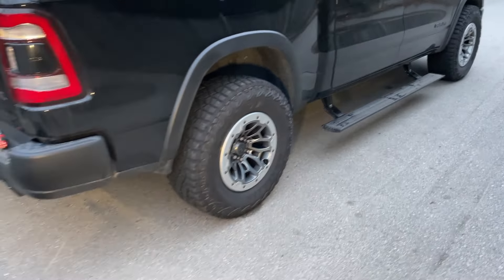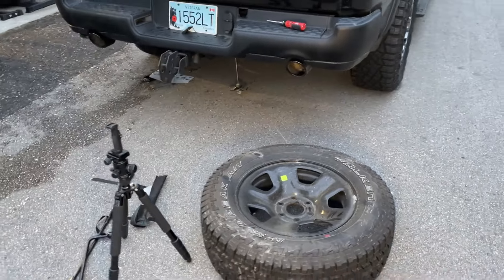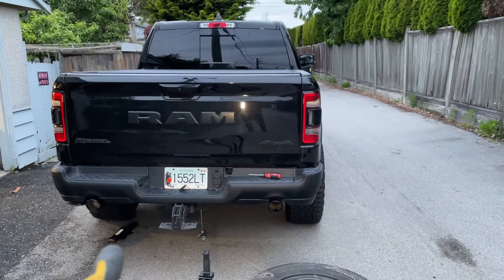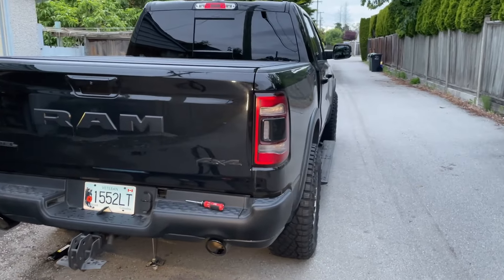Hopefully that guide helped you on how to lower or change your spare tire. Let me know if you have any questions in the comments below. Please like and subscribe for more videos — thank you for watching and have a wonderful day.